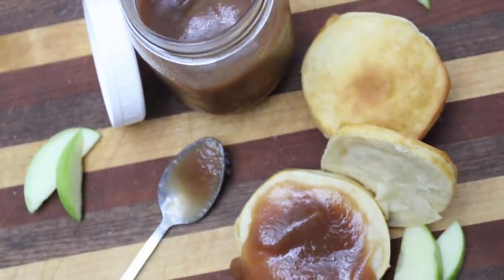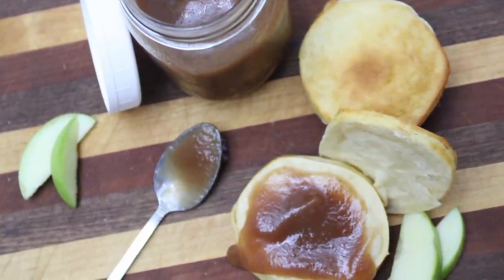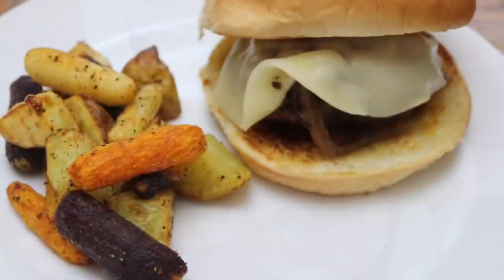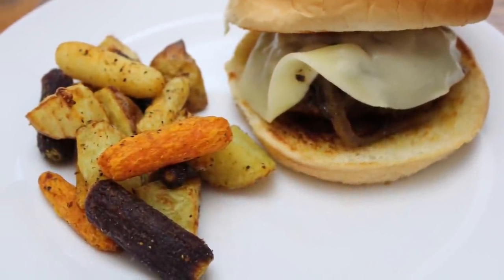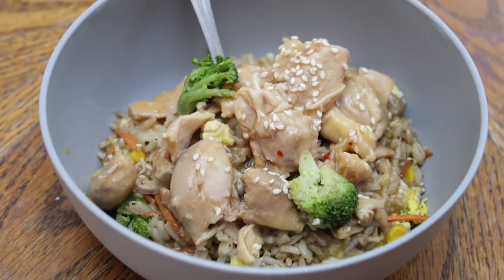And that is it, y'all! I hope you enjoyed these super easy and delicious crock pot recipes. If you make any of these, please let me know in the comments down below — I would love to hear what you think about them. I'll see y'all in the next one, bye guys!